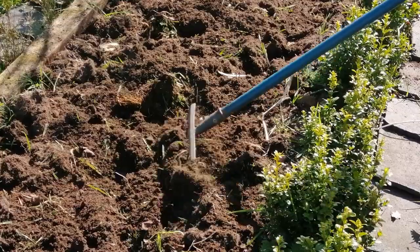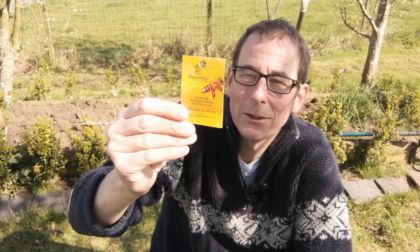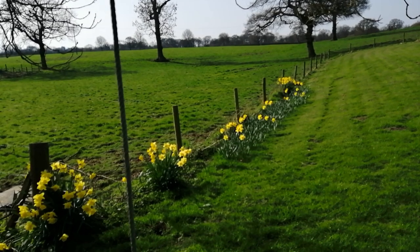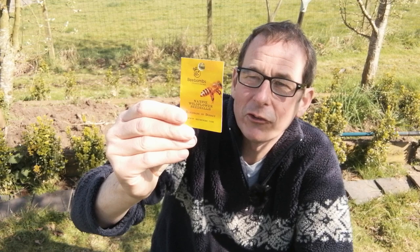Now, how do you plant them? It's really straightforward — just throw your bee bombs evenly onto cleared ground, making sure they have sun and rain. The soil will help them germinate and the clay will protect and dissipate your seeds. Bee bombs are best scattered in spring or autumn. Wildflowers grow a little more slowly than other flowers, so may not flower until a year or more after scattering.